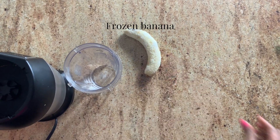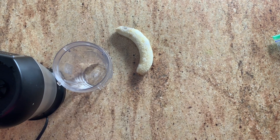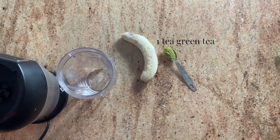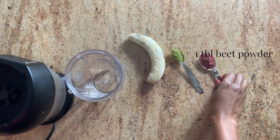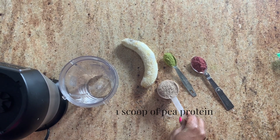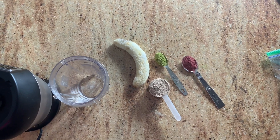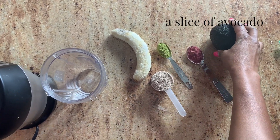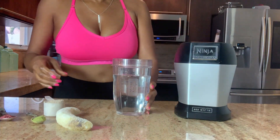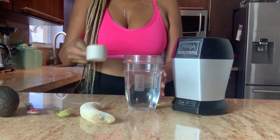My smoothie consists of a frozen banana, one teaspoon of green tea, a tablespoon of beet powder, a scoop of pea protein, and I'm going to slice this avocado. Here's my water. I'm just going to add all of the ingredients.